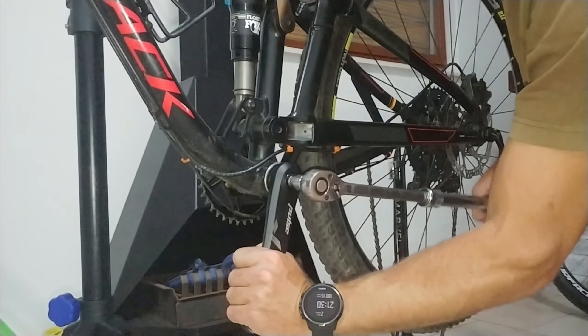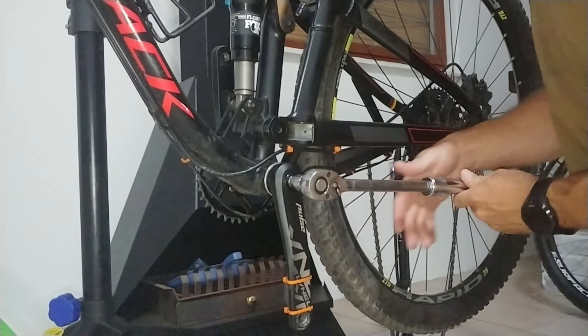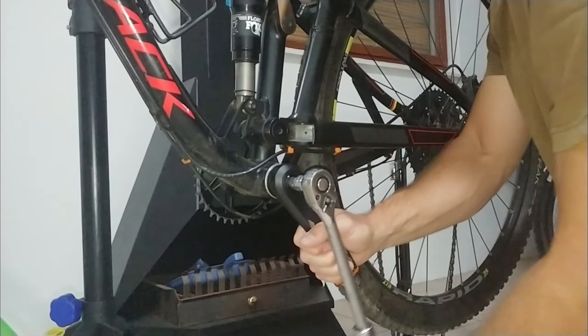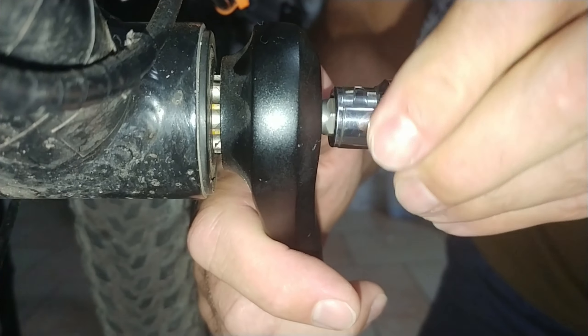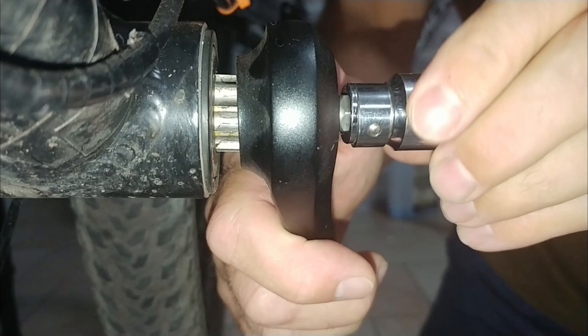Now I'm going to start loosening the retracting bolt to retract the non-drive end crank from the shaft. The first turn to loosen will feel tight, then it will turn pretty easily until the retracting bolt makes contact with the outer cap. From there it will feel a little harder because now it's busy retracting from the shaft. From this angle you can see how the crank is retracting from the non-drive end side.